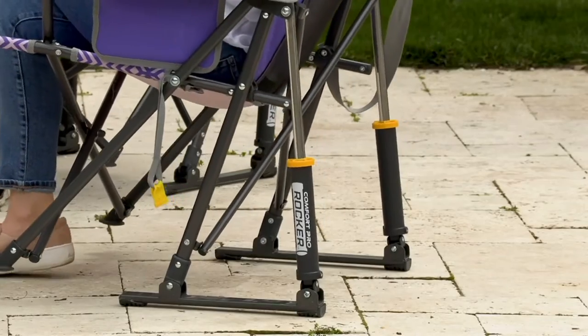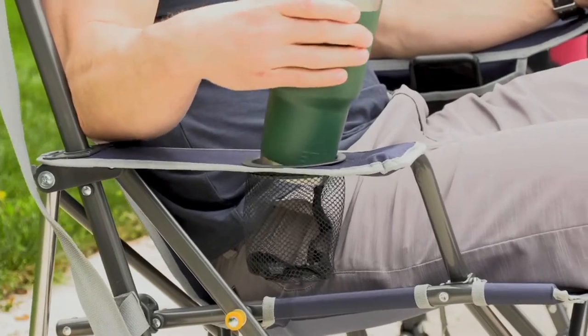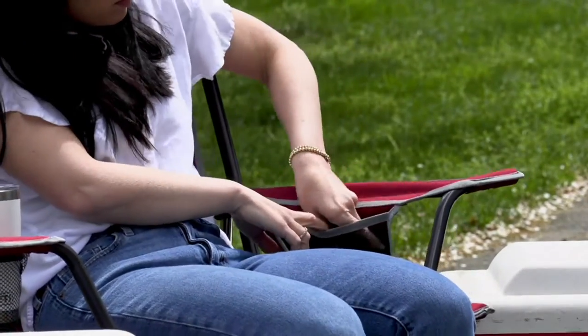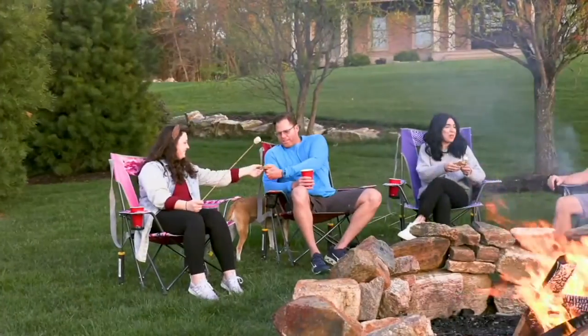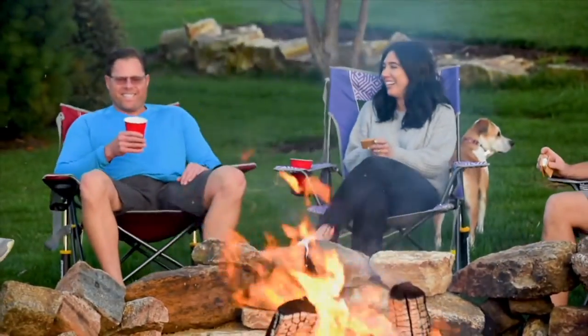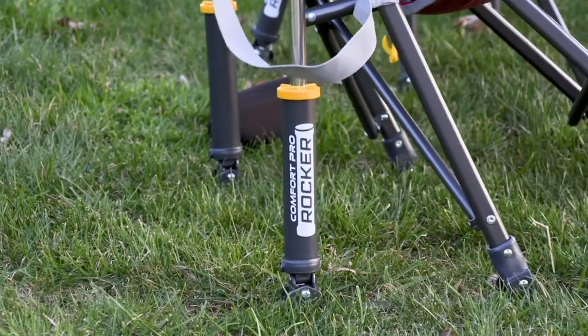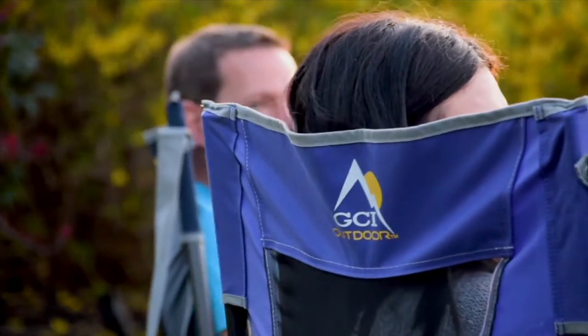Think about all the places where you can sit or rock in total comfort — on patio pavers by the pool, not worrying about scratching the surface. There's a built-in cup holder large enough to fit a 32-ounce tumbler and a large mesh pocket for cell phones and keys. This patented GCI rocking chair supports up to 300 pounds, has a nice deep seat, and an extra high back for added comfort.